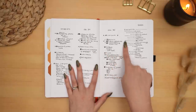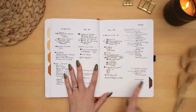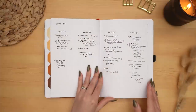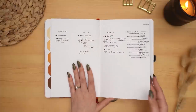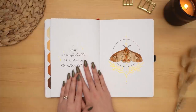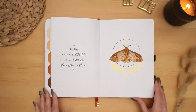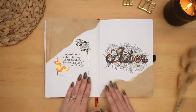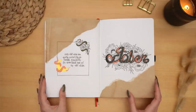Moving through my weeklies — I still have some pencil marks on the spread that I never erased, and I dropped some water on this tab, you can see that water spot. And our final spread for September.